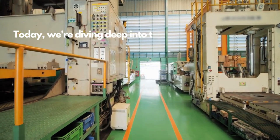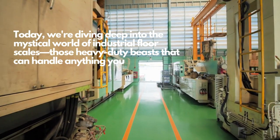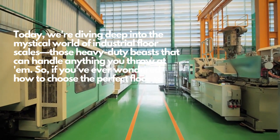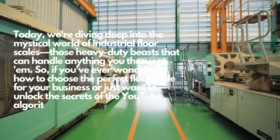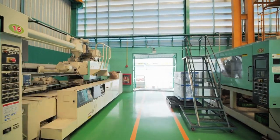Today we're diving deep into the mystical world of industrial floor scales, those heavy-duty beasts that can handle anything you throw at them. So if you've ever wondered how to choose the perfect floor scale for your business, or just want to unlock the secrets of the YouTube algorithm, we've got that covered too. Stick around and let's get this show on the road.